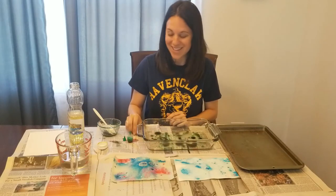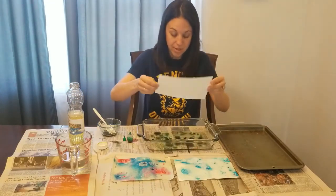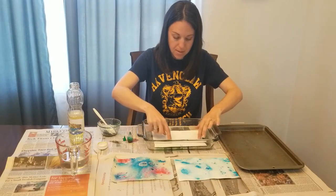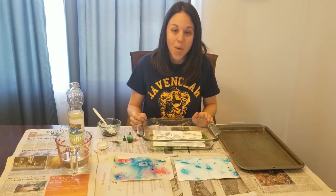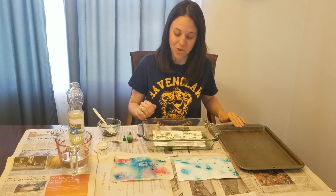Once it looks the way that you would like it to, you are going to take your piece of paper and gently set it in the water. You are going to leave it in the water for about 30 to 40 seconds. Once it has been in there for 30 to 40 seconds, you can take it out and set it aside to dry.